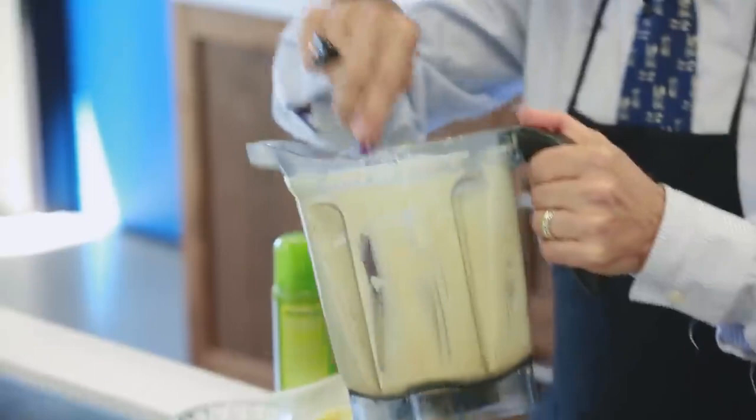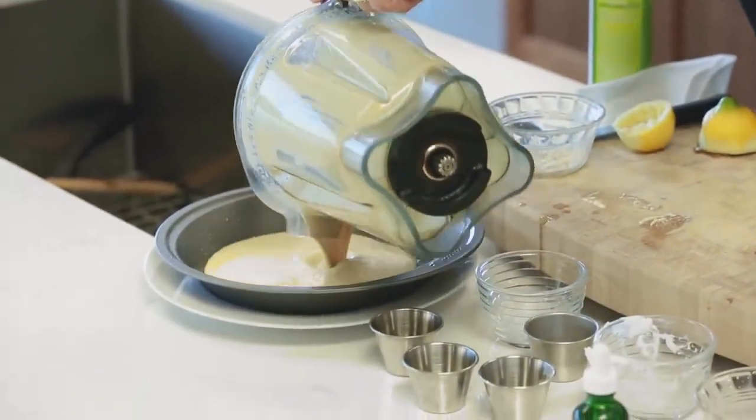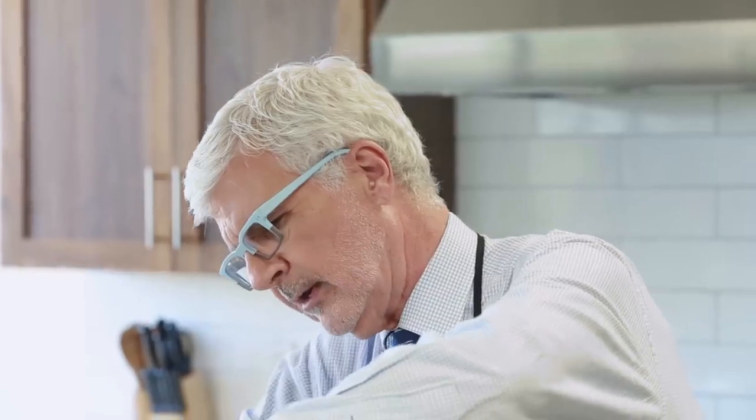That's really all you need. The batter is going to be fairly thin looking, and it goes right into our pie pan.